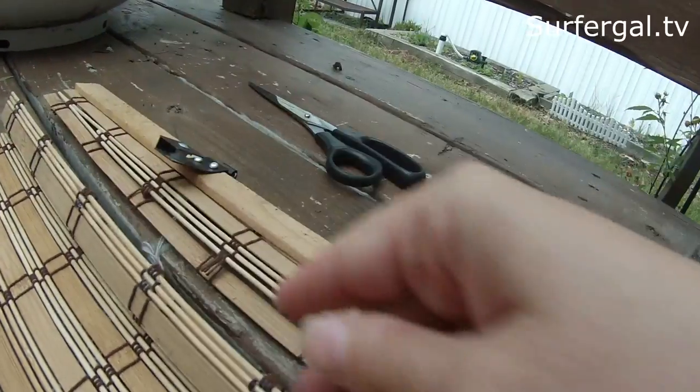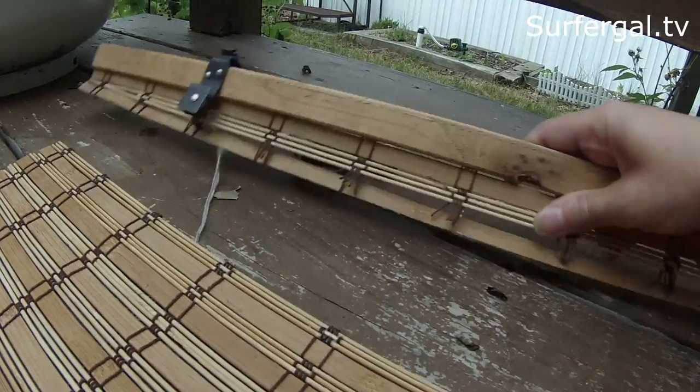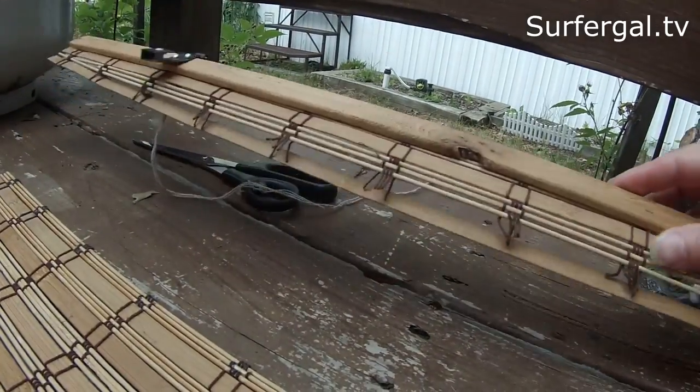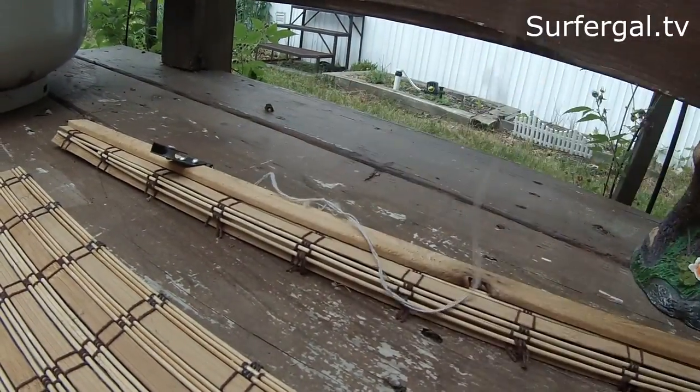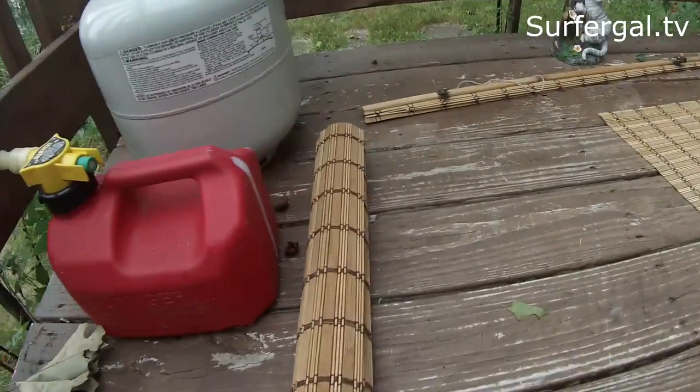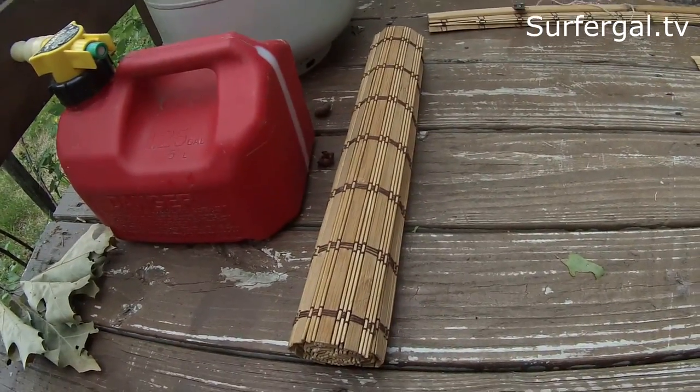I might do some more epoxy on the end there, but just enough to keep it together. Anybody need a large twig? Runner was a success. So I did it roughly seventeen and a half inches.